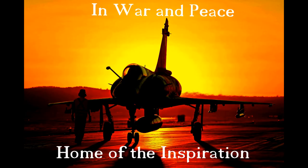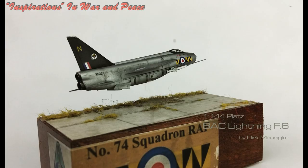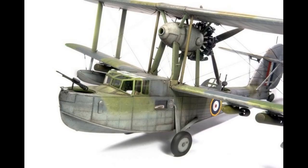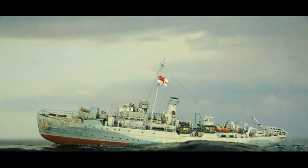This has been Aidy Roberts from In War and Peace, Home of the Inspirations. I hope that you've enjoyed this little review on Life Colours Painting Guide Volume 3. Please remember to press the like button and make sure you come back to see more of these videos. Wherever you are, please stay safe. Remember we're on Facebook — In War and Peace — you can come and see us there, and happy modelling wherever you are.